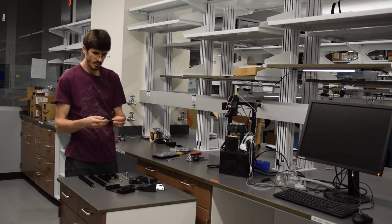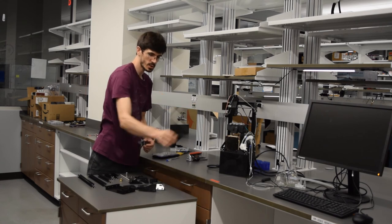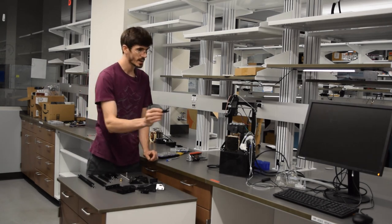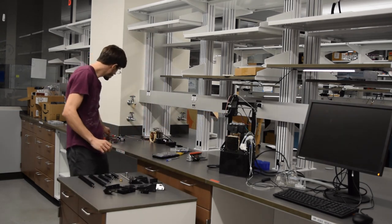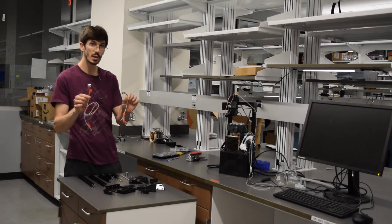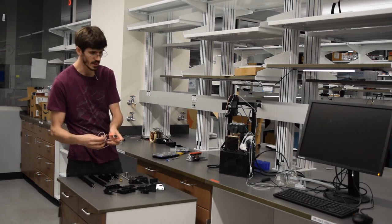Next we have two switch brackets. The x switch bracket will mount on the left side with the x end stop switch, and the y end stop switch bracket will mount right to the x-gantry with another end stop switch for the needle. For electronics we've got two end stop switches — I've got wires plugged in and labeled on both sides 'y switch' and 'x switch' to keep them separate, which will help when assembling and plugging everything into the base.